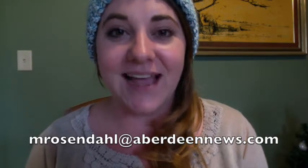You can also follow the Crafting Coach directly on Facebook, and you can tweet me at crafting underscore coach. If you have any project ideas, tips, tricks, or suggestions, please email me at mrosendahl at aberdeenews.com. Thanks again so much everyone, and we'll see you again in one more week. Bye!